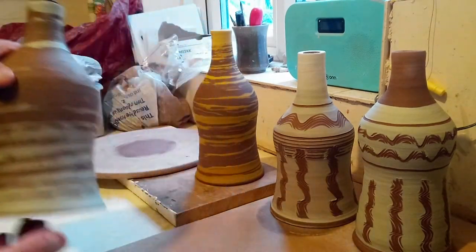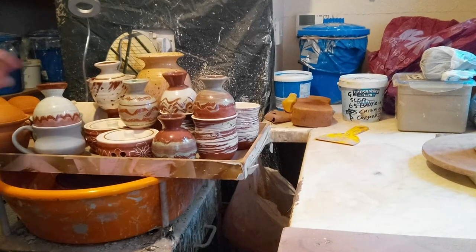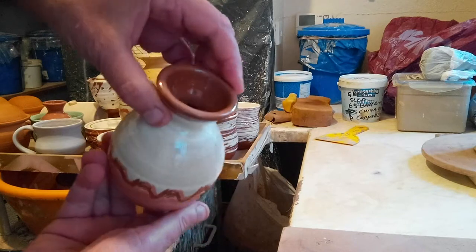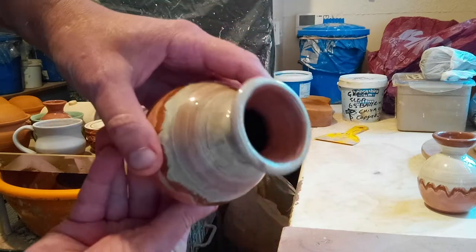I just loaded a glaze firing from yesterday — just going through one or two pieces. Quite a lot of slip-decorated small vases in various colors.